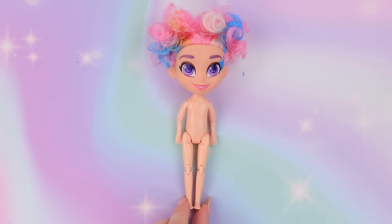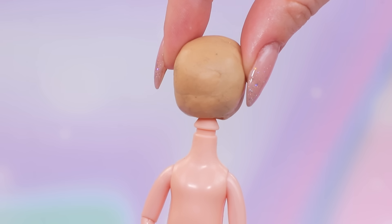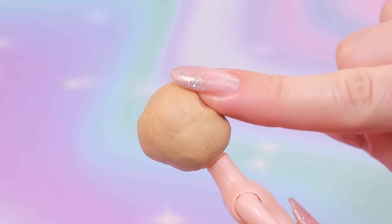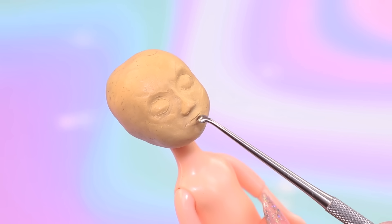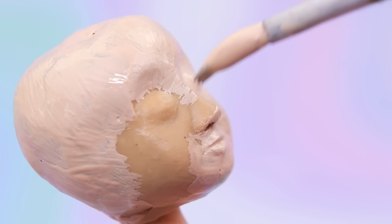Let's turn this doll into Riley! Remove the head and use some modeling clay to make a new head. Shape eye sockets, add eyes, a nose, and shape the mouth. Smooth the surface and cover the clay with a shade that matches the skin color.